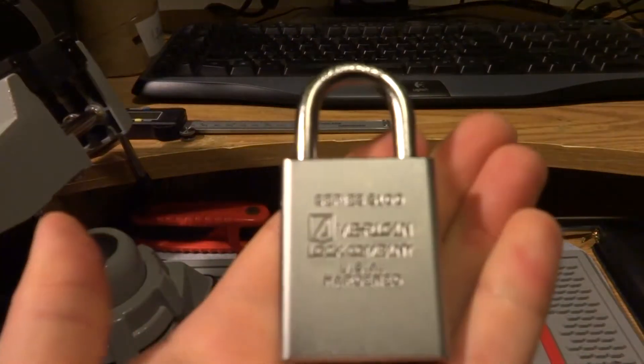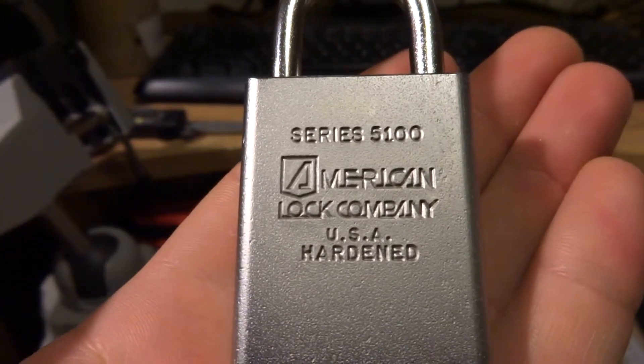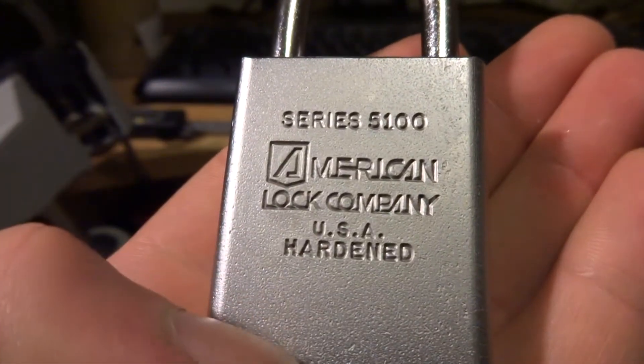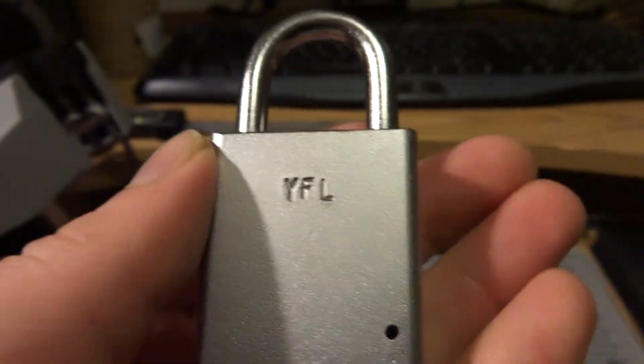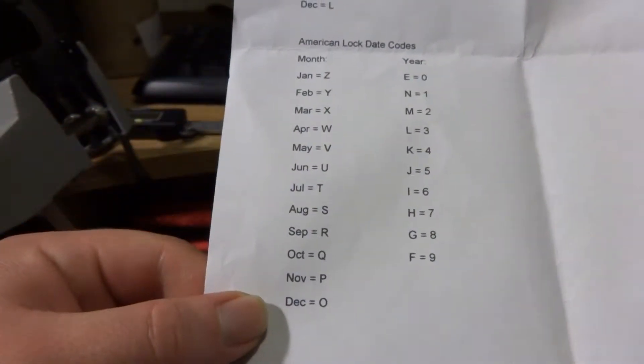Hey guys, EJ Lockpicks here with another American lock today. This time we'll be looking at the Series 5100. As you can see, this one's a slightly older one with the old American logo. Looking on the back, we got YFL as the date code, which I've decoded from the American chart to be February of 1993.